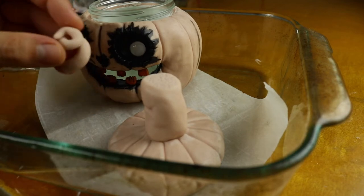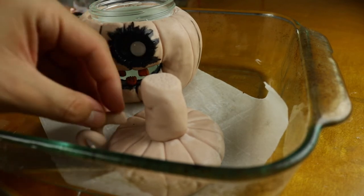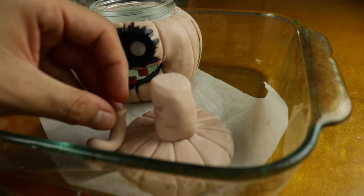Before I bake it, I'm going to go ahead and add one last touch to the pumpkin — just going to add this little vine.